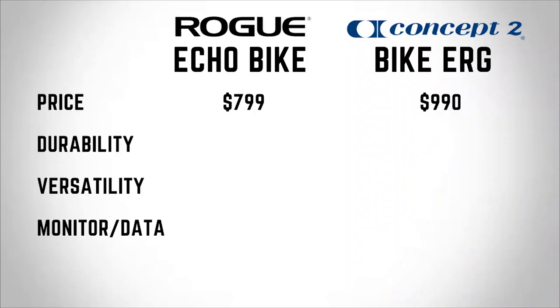Time for the final recommendation. On price alone, the Rogue EcoBike has the slight edge. On durability, it's a tie — I expect little to no maintenance required for either bike. Versatility is unmatched on the BikeErg, and this is the reason I would recommend it above any other airbike for most people. If you're training for the CrossFit Games, having an EcoBike is recommended. But if you're looking for a bike for conditioning, intervals, HIIT, sprints, warming up, or recovery, the BikeErg is the superior option. Finally, the monitor and data category goes to the BikeErg with its superior PM5 performance monitor and ability to easily log and track all your data.